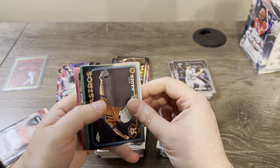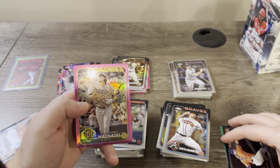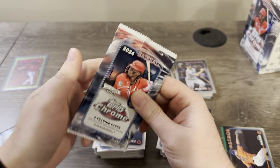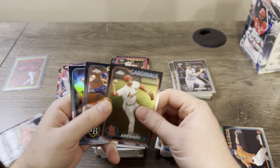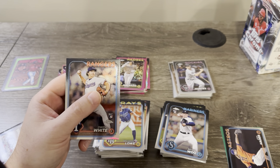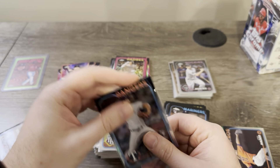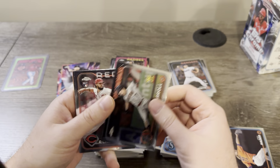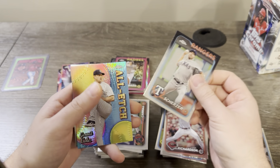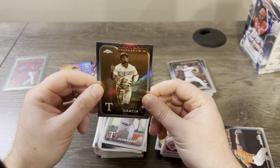We got a green here — going to be autographed? Nope, not an auto. Save that for the end of the box. I believe green is blaster exclusive — I think true greens are just in retail. You can get green sonar refractors and stuff, but I think true greens are retail only. Could be wrong on that. Scherzer All-Etch, Cole, and Adolis Garcia.